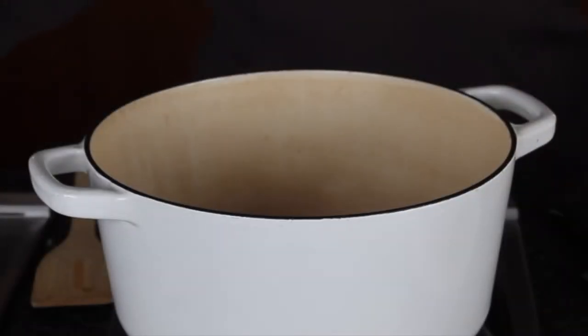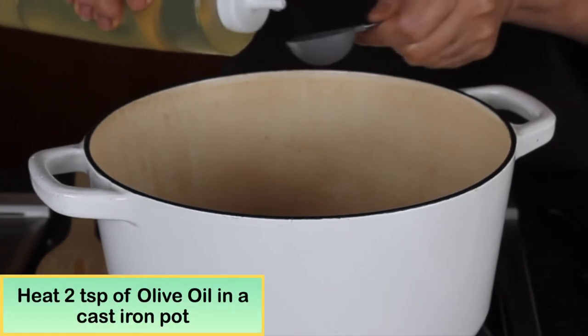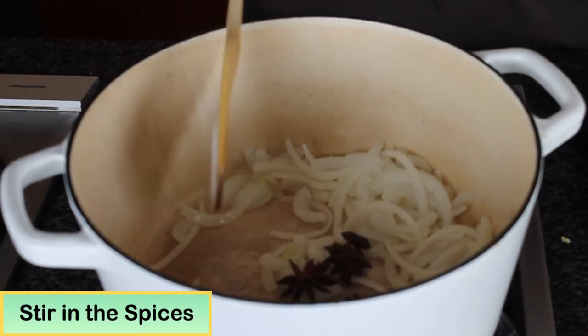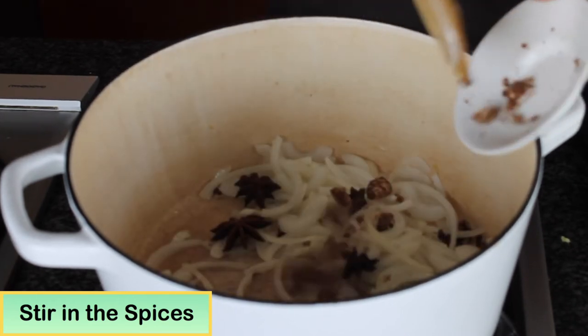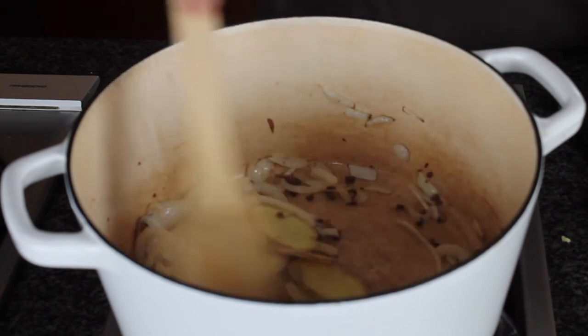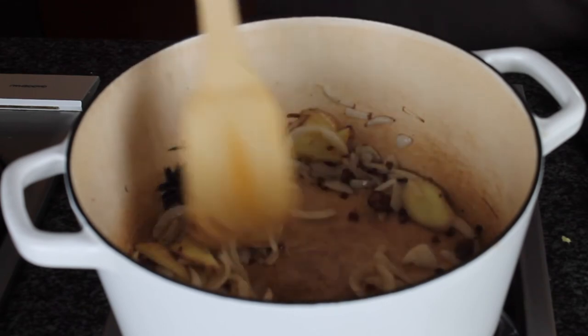Use a medium cast iron pot with a heavy lid and heat two tablespoons of oil. Add the onions, star anise, Sichuan peppercorn, nutmeg, and ginger. Sauté until the onions are translucent and you can also smell the aroma of the spices.